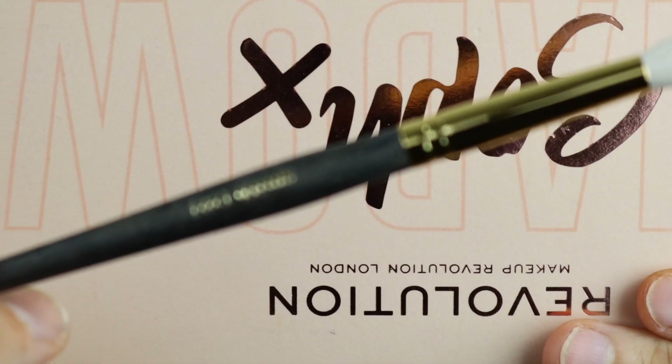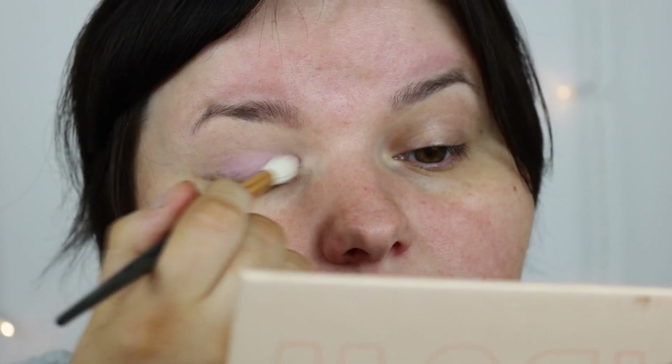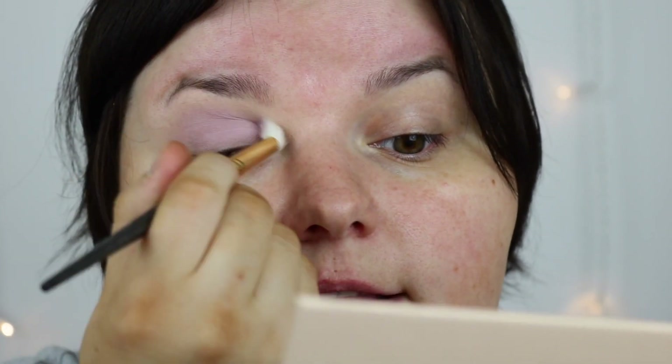I'm so excited to use these. This is the Smith 232 — I think they're called cool brushes. I'm going to use the shade 'lockdown', which is a lilac shade. I love it, I just want to put lilac all over my eyes. This brush is very soft. I'm glad I put a base down because if I didn't, it wouldn't show up as much. This lilac shade is really nice and so pretty.